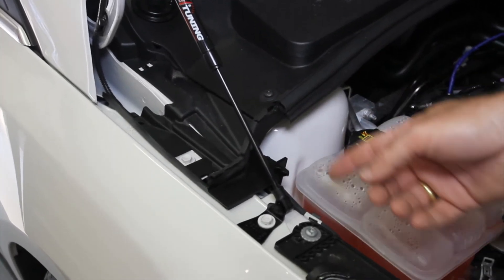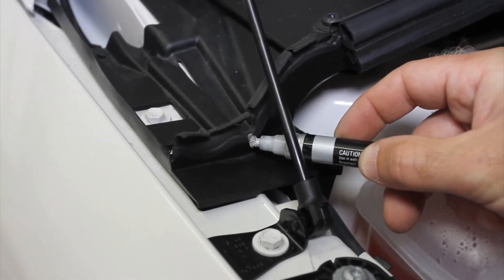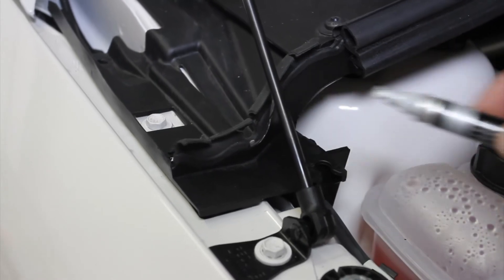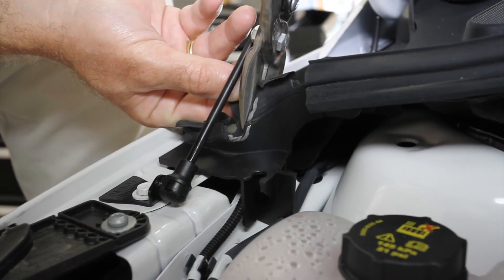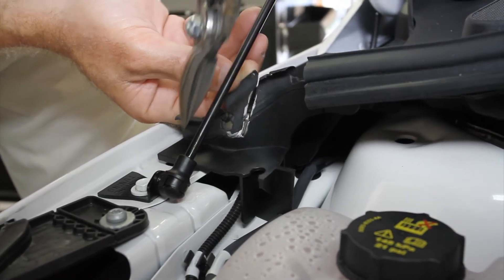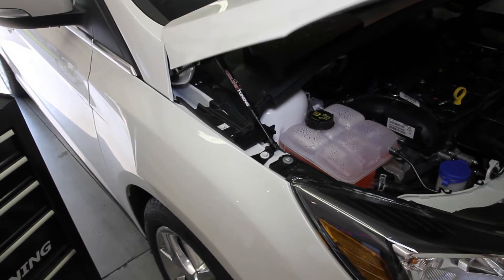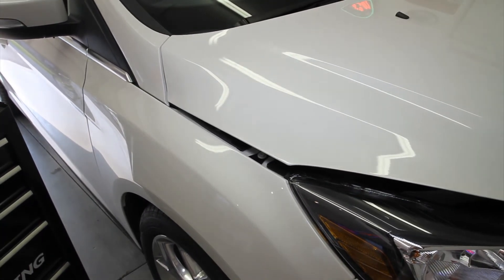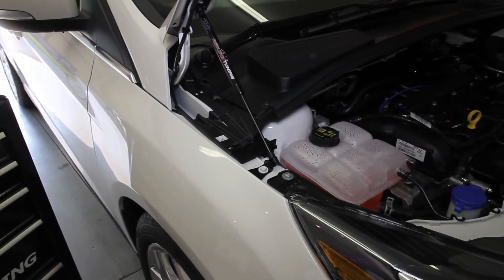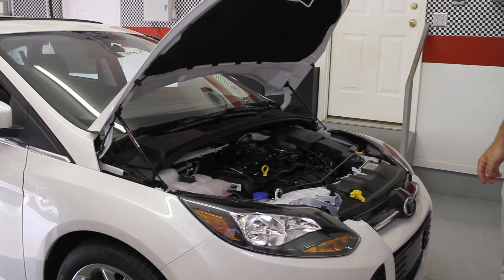We'll now mark those areas for removal, making our mark to show what area needs to be removed for clearance for the gas spring. We'll then lower the hood to test fit and make sure we've got enough clearance. Now repeat for the other side.